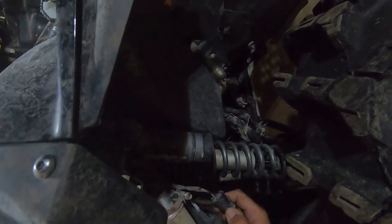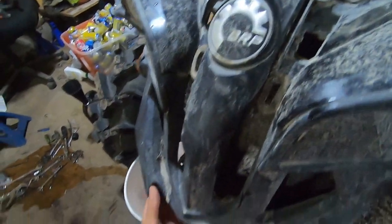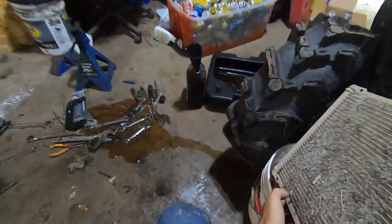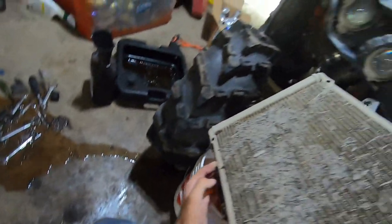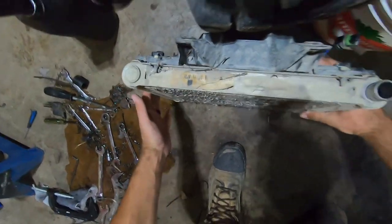Seem to have forgotten this clip here. The electrical clip for the fan — I'm just going to disconnect that. And the rest of the rad will empty out. So that's empty.